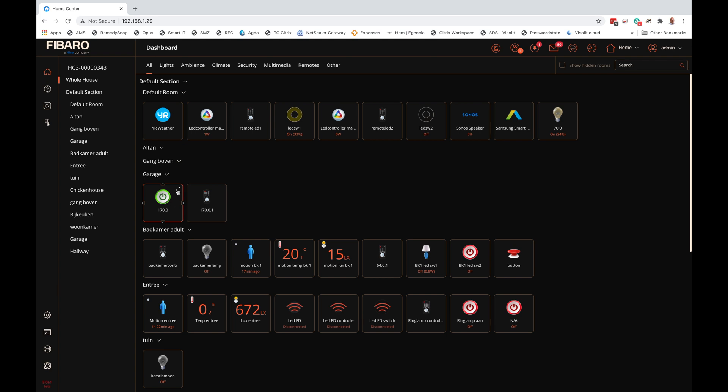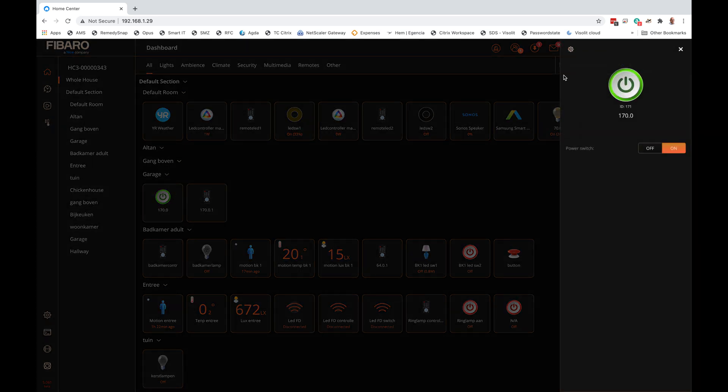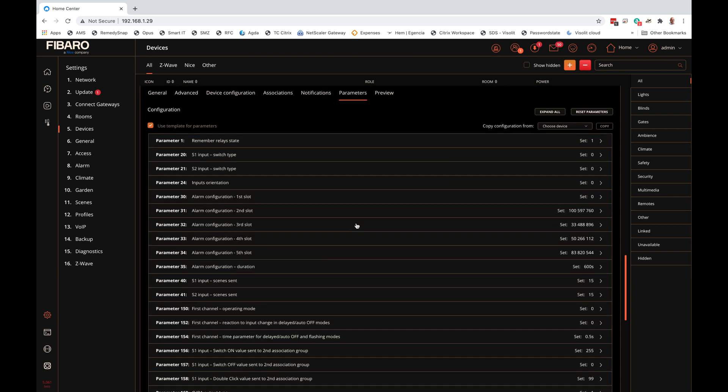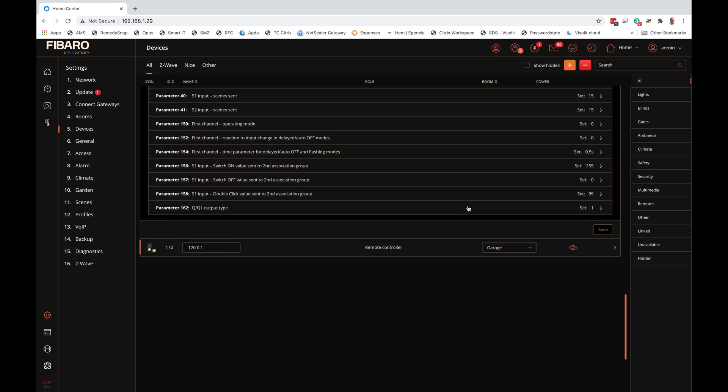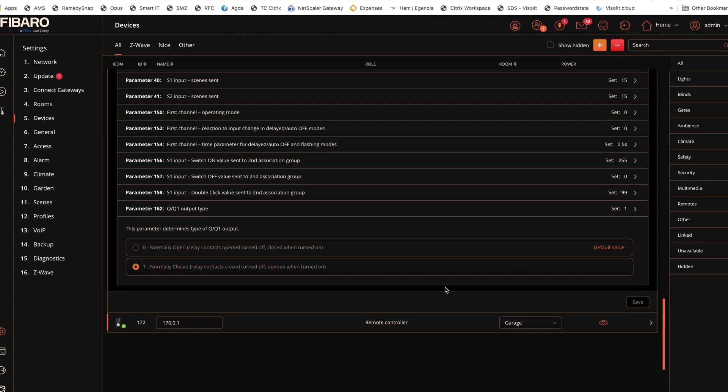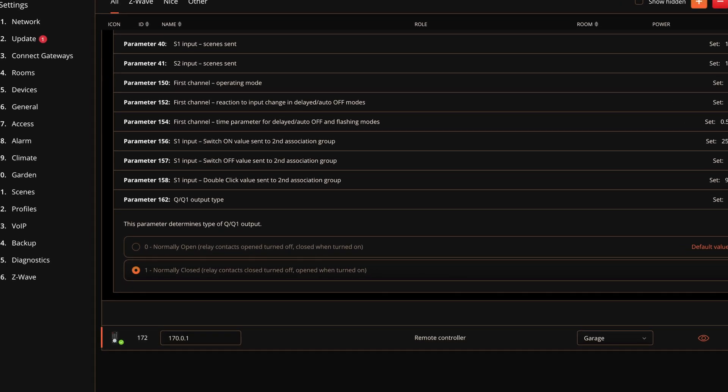The last thing you need to do to automate your garage door is configure the switch. Select Settings, then select Parameters. For me the Q1 Q4 output type is the one I need to set — I need to set its value to 1, but it will depend on your own garage door.